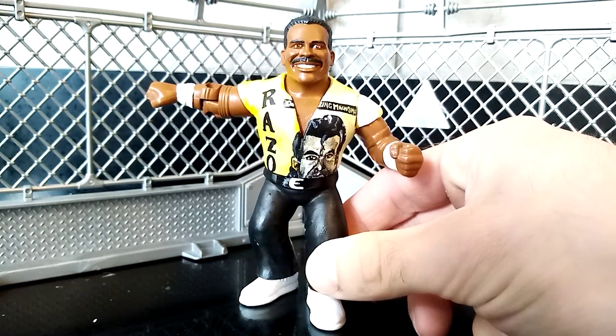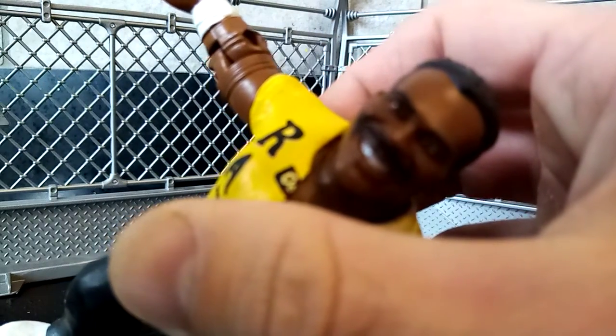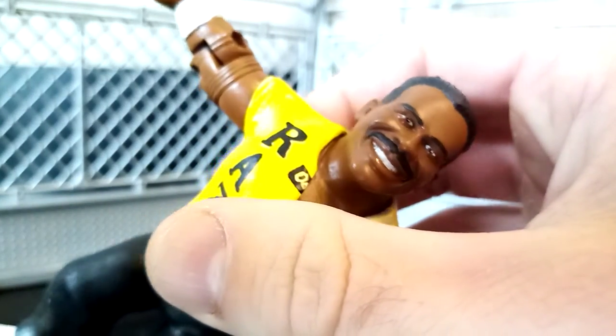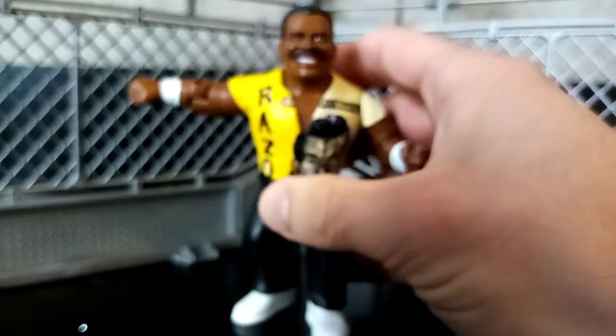And what a character, what a face. I'm just going to zoom in a little bit on that face so you can see some of the detail on there. Look at that — that's almost looking like a picture of the guy. I'm so happy with how that turned out.